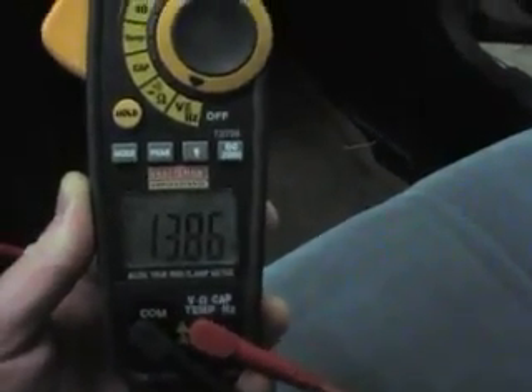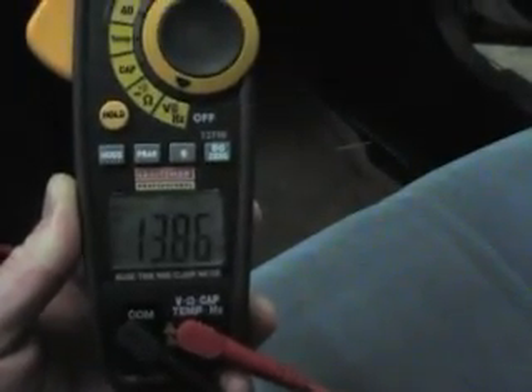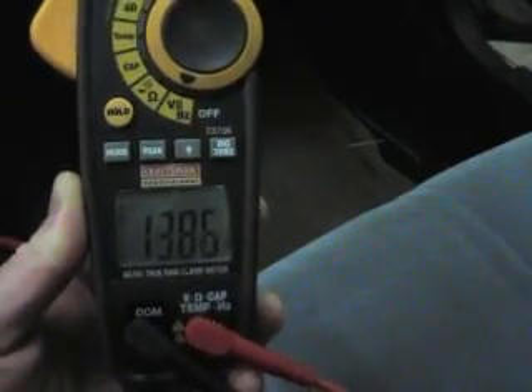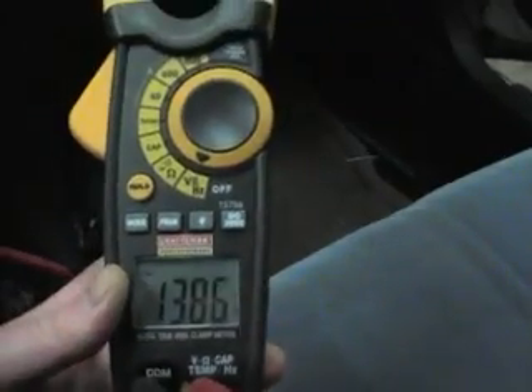I'll just put this out here — I was wondering if anybody else was having things with that. And then when you increase the RPMs of the engine it goes back to around 14, but right now it looks like it's holding pretty steady at about 13.8.